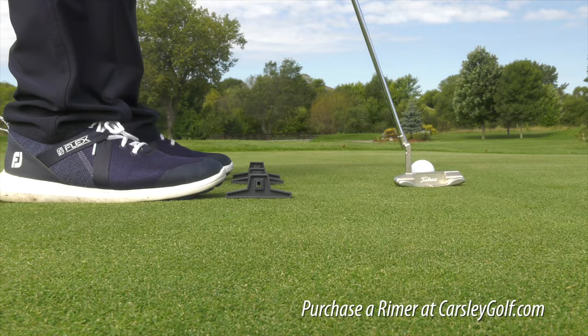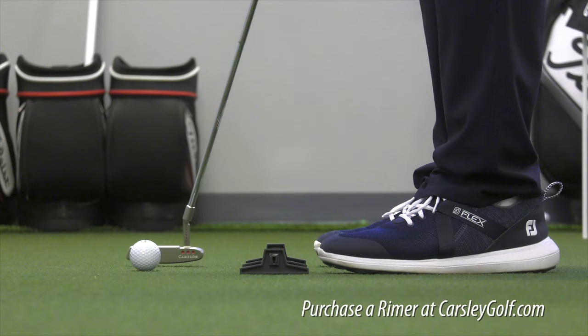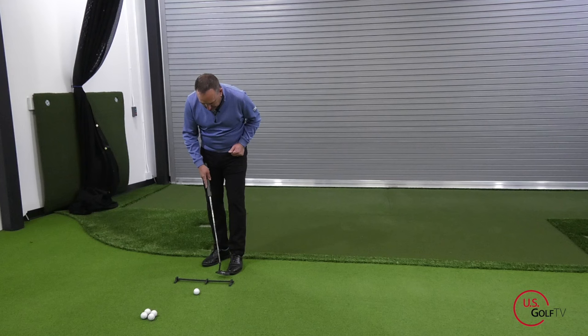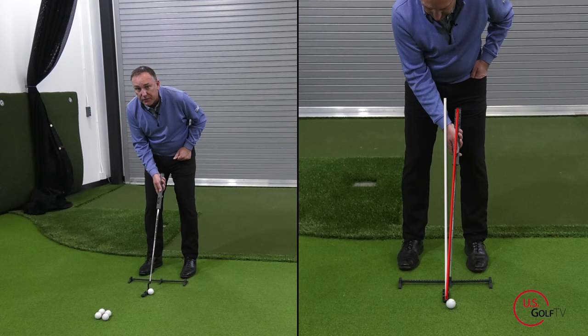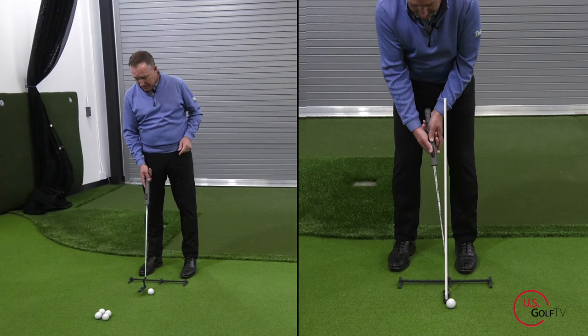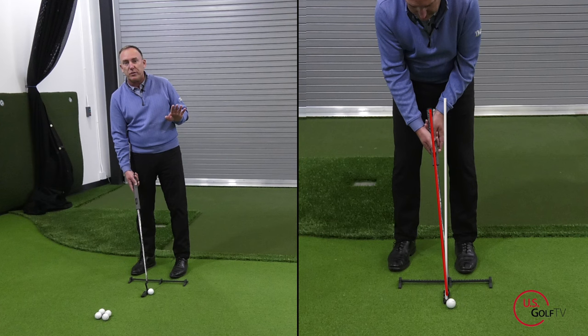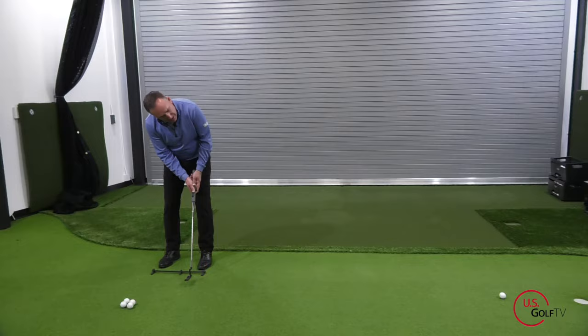When working on ball position setup, I love using my Reimer Short Game Trainer. I've got the arrow positioned slightly forward of center relative to my body. I take my lead foot on the blue, my trail foot on the end, and I'm going to lean the shaft ever so slightly forward. The most common mistake I see poor putters and weekend warriors make is the ball too far forward with too much loft - that is a recipe for disaster. Get that ball ever so slightly forward of center, get a little forward shaft lean, and then just go ahead and roll the rock.